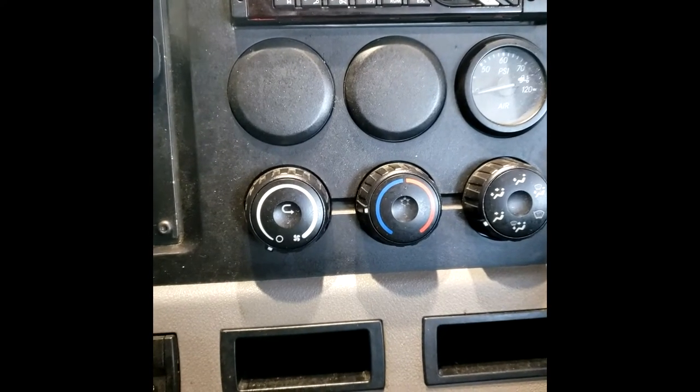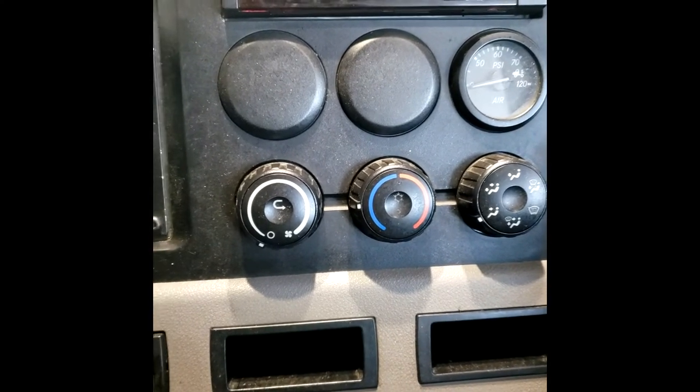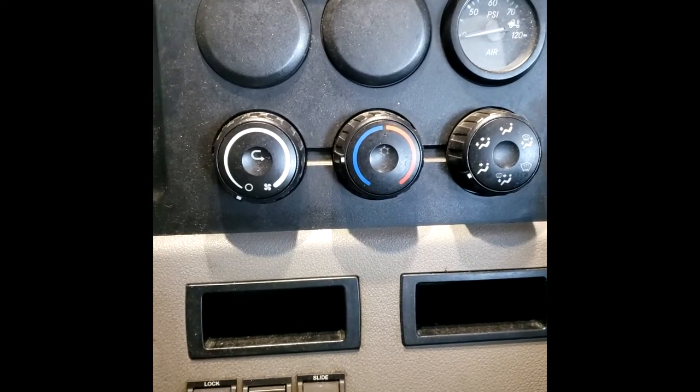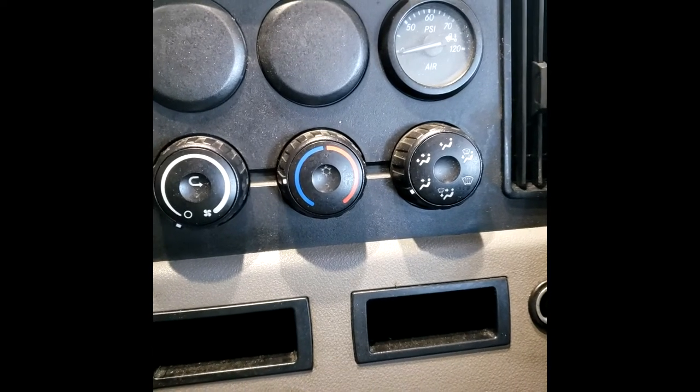This is how to reset your blend door actuators in a Freightliner. If you're going down the road and all of a sudden your air conditioner quits working, or say you're in defrost and you want to switch to your face vents and it's not moving over, one thing you can do is reset it.